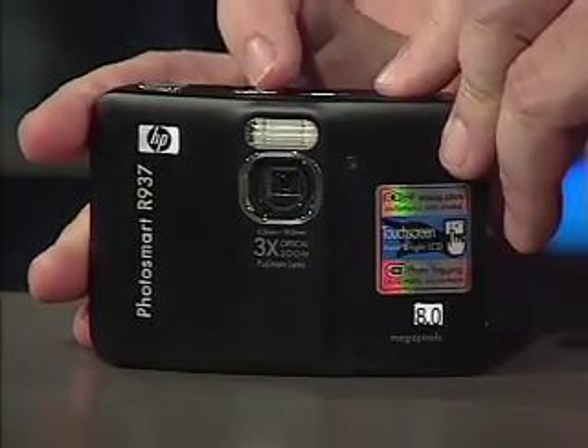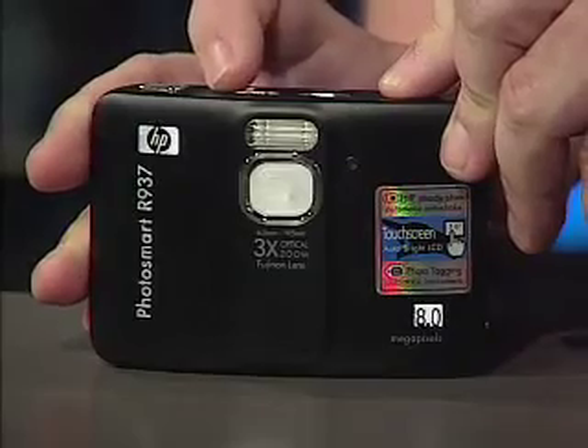The lens is protected when it's not in use, which is a great design feature. We use our cameras so much and take them so many places — we often carry them in our pockets, toss them into our bags or purses, or even throw them into the glove box in our car. So protecting that lens is critical to camera life and taking great pictures.